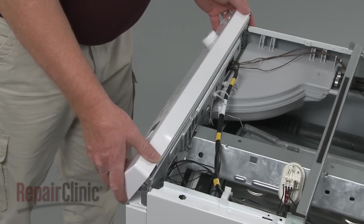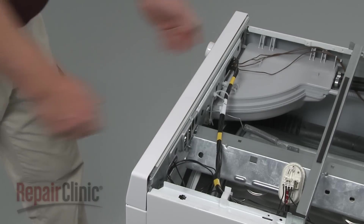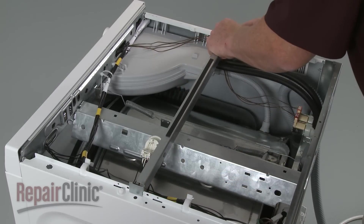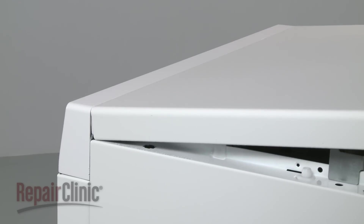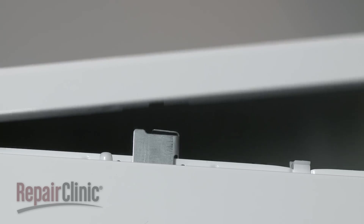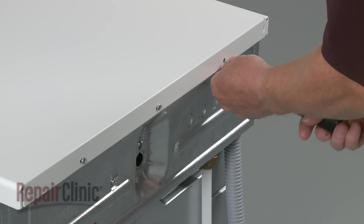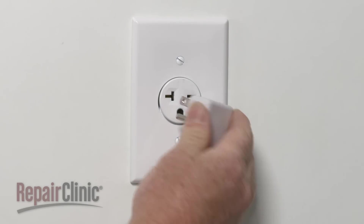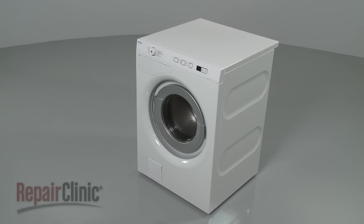Reinstall the control panel by aligning the tabs with the slots in the frame and snap the panel into place. Make sure the support rail is properly positioned. Now slide the front edge of the top panel under the control panel. Align the panel with the support rail and the pins on the frame, then push down. Replace the screws in the back. You're now ready to plug the power cord back in and confirm that the washer works properly. Thank you.